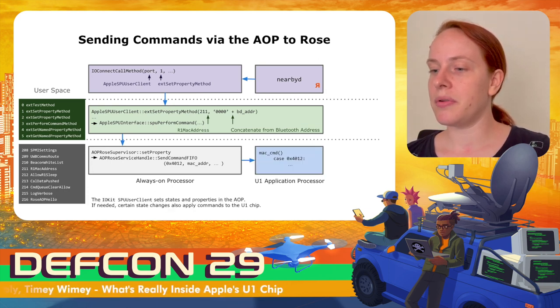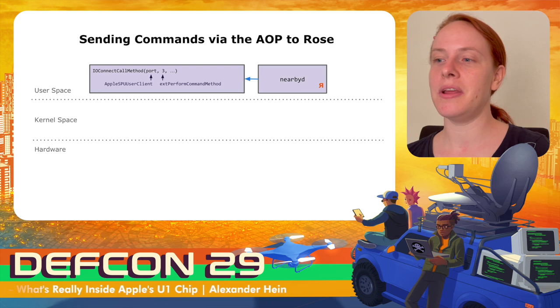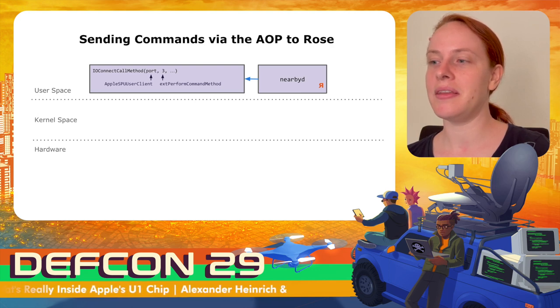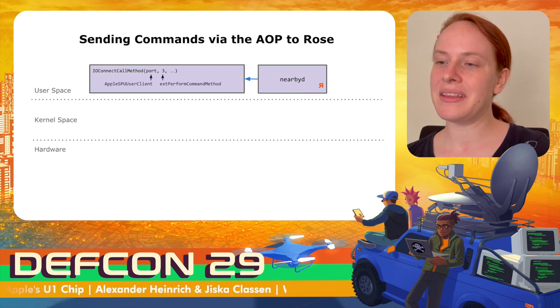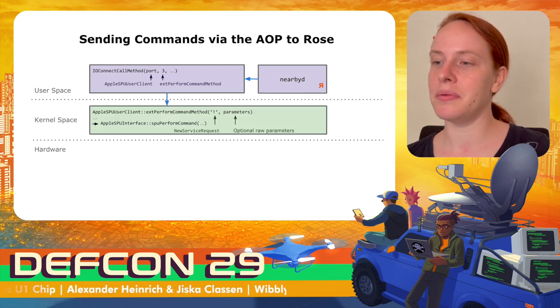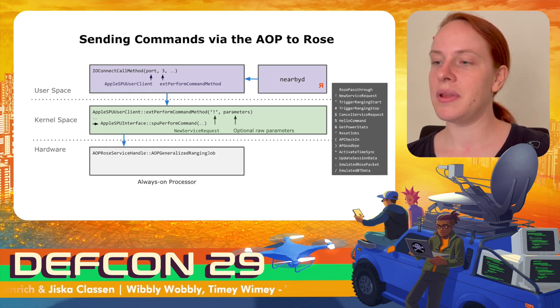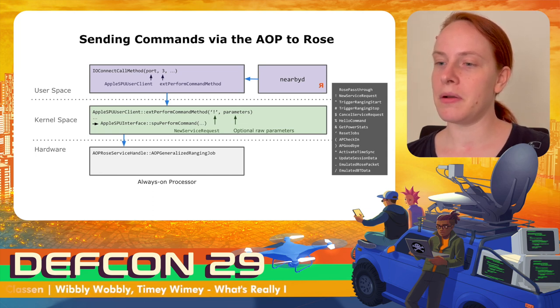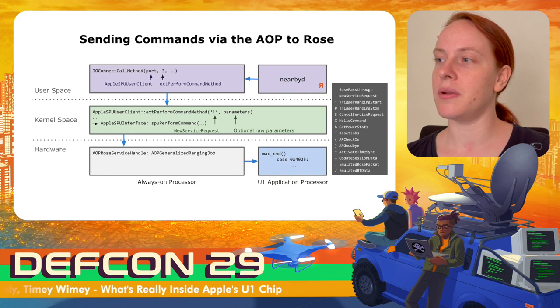Note that you should not switch the ultra-wideband communications route out of context, since communication with the U1 chip will no longer work until restarting the nearby daemon. The Always-On processor also applies these properties and calls a handler in the U1 application processor. Both the Apple SPU ROS driver user client and the Apple SPU user client have a perform command method; however, in the case of the Apple SPU user client, these commands are not raw — only a few predefined commands exist. The Always-On processor handles these commands, applies settings, and if needed, executes a command in the U1 application processor.